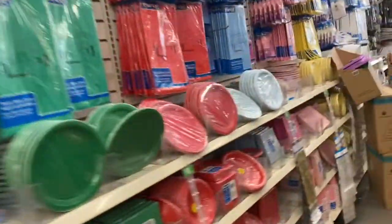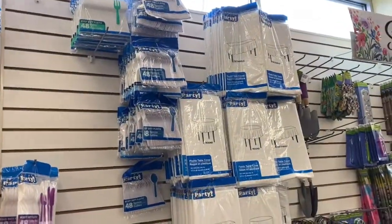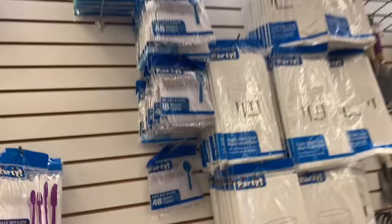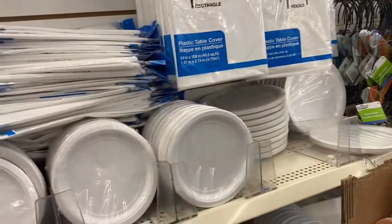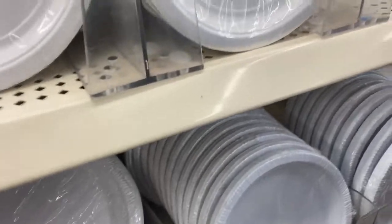Let's scan through the party section and see what they have. Starting over here, we have all of the white: tablecloths, heavy-duty tablecloths, and heavy-duty plastic utensils, all matching. Here are your paper plates — dinner plates and smaller plates. They even have them in square right there.